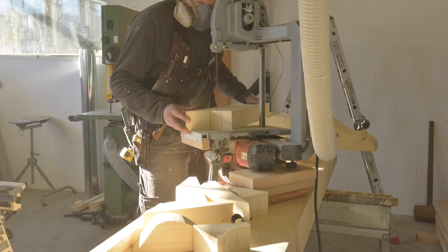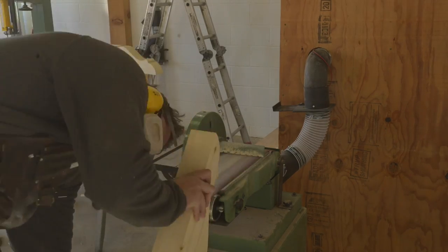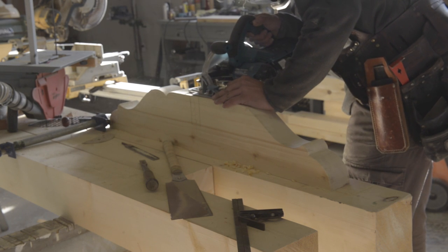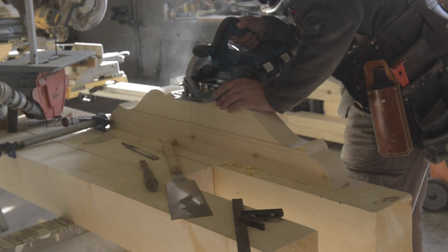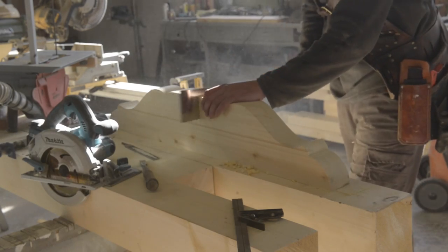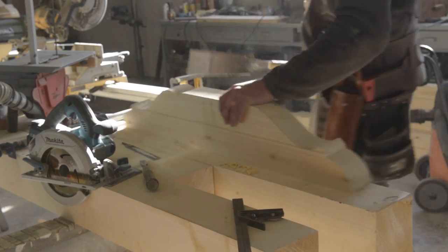I'm not using my stationary bandsaw here because I dulled the blade and didn't have any spares, so I had to wait and order some. Here I am using my 36 volt Makita cordless circular saw. I'm going to be doing a review video on it pretty soon now that I've been using it for the last couple weeks and got a good feel for it. It's a pretty good saw but I definitely have a few pluses and minuses to share. So stay tuned for that video.